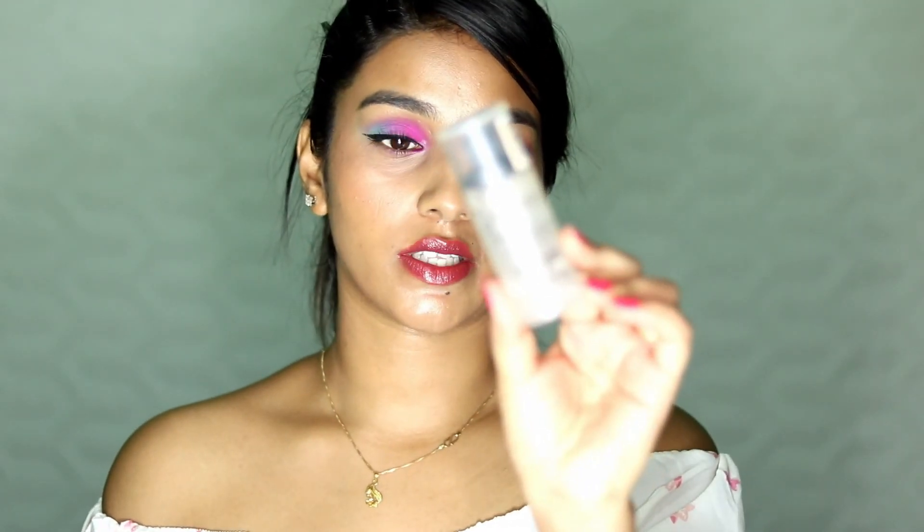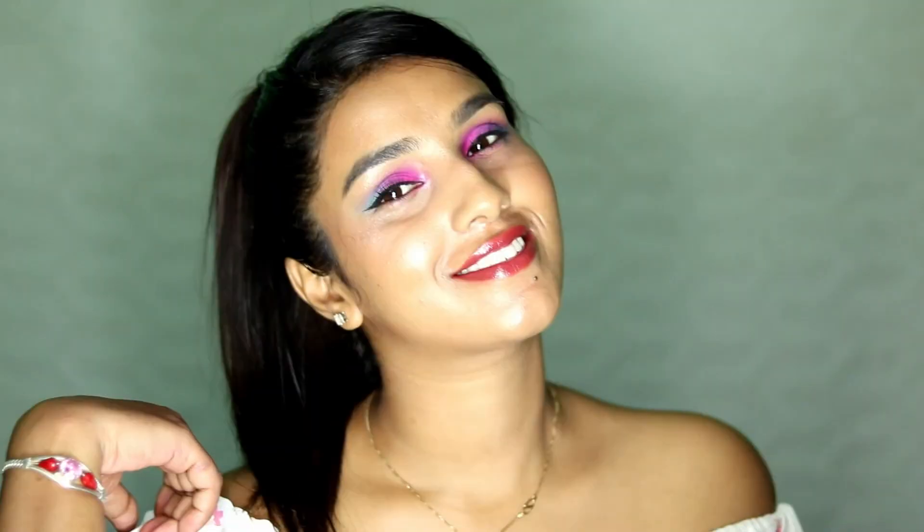At last I want to set my face with Catrice Prime and Fine Fixing Spray. I spray it all over my face — it gives a really nice glow and sets my makeup. This is the final look and I'm pretty happy with what I got. If you liked it, please give this video a big thumbs up and subscribe to my channel. If you want any other inspired makeup tutorials, suggest in the comments below. See you in the next video — bye!